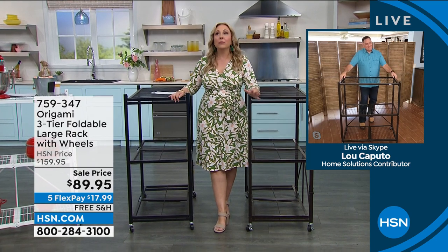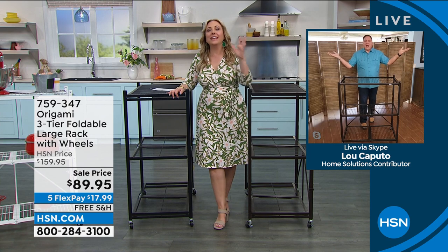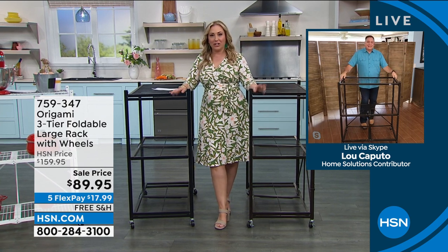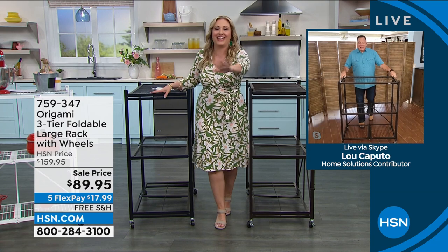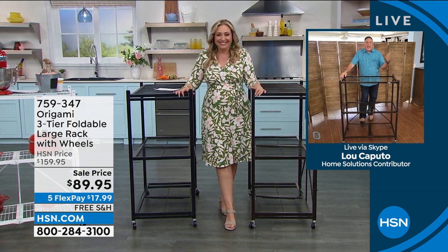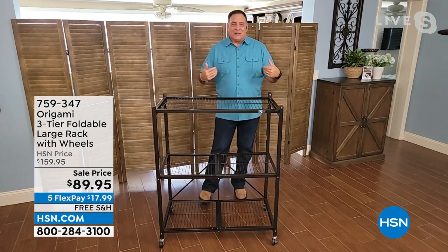Honestly, Lou, it took me almost six months to get him to agree. He was like, no, no. I think he didn't like that it was my idea and it was such a good idea, but it's just because I work here and I see you do it. Yeah, you get it because it's got to be your idea. By the way, it's always my idea, no matter what.